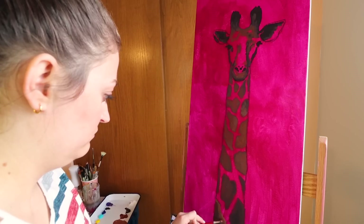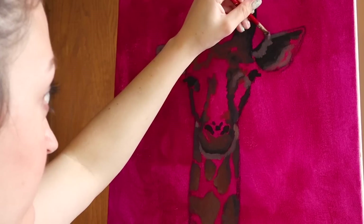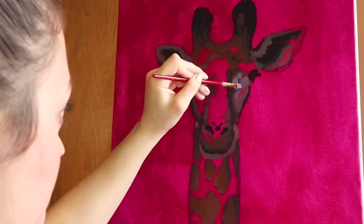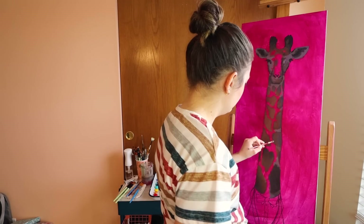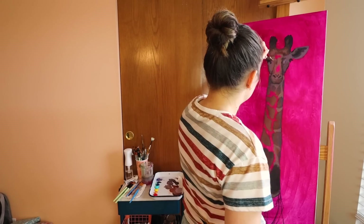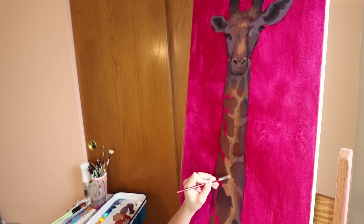I'm playing around with different types of brush strokes — you're going to see impressionistic strokes here and there and also a lot of little furry strokes happening. I'm going to intertwine both of those brush styles throughout this entire piece just for experimental purposes.